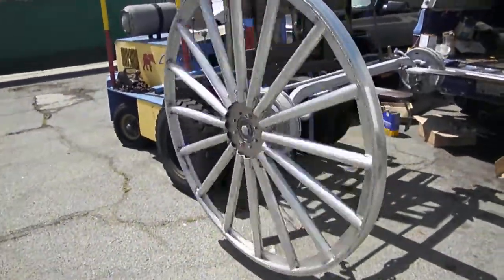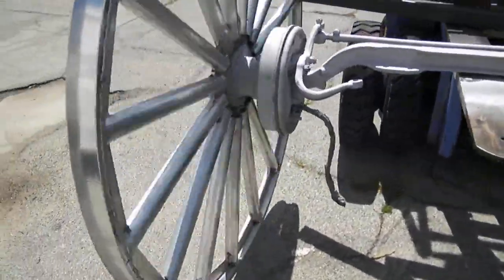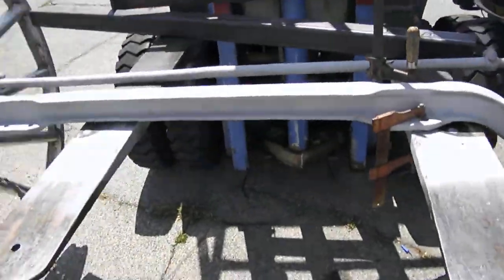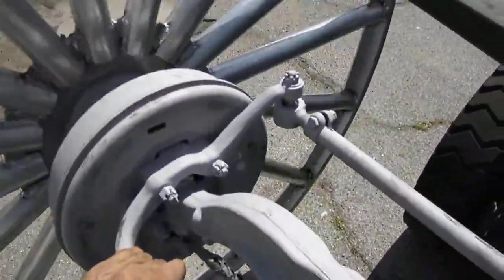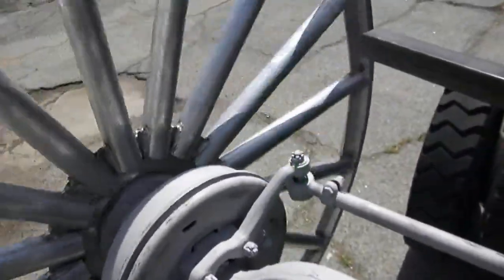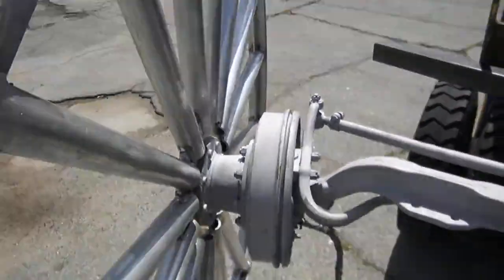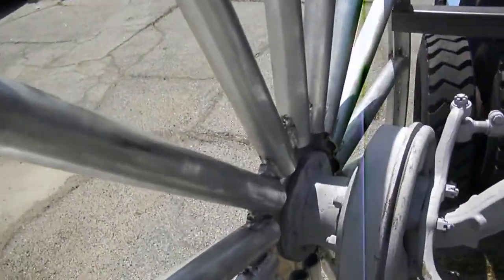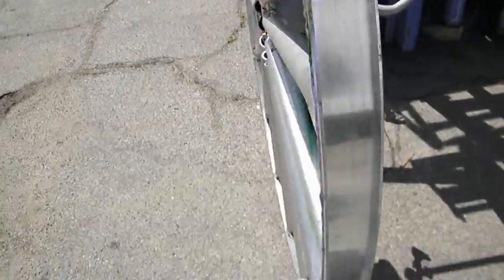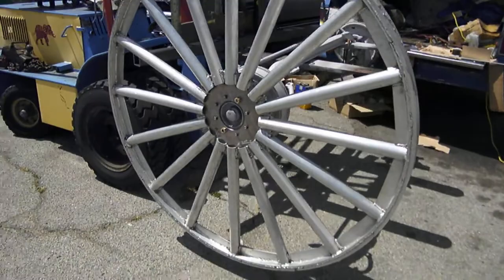We got the wheel mounted to test it. It's mounted on the axle — we greased all the bearings on both ends today. This will be our steering, turns like that. There's a metal bar in the way but it'll steer like this. Still got to put the rubber on here; we're hoping to do that today but it looks like we're gonna run out of time.